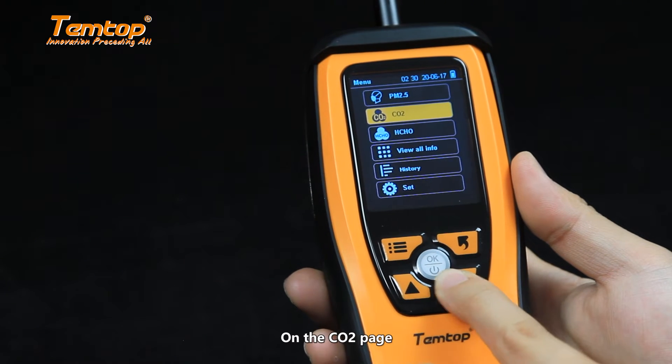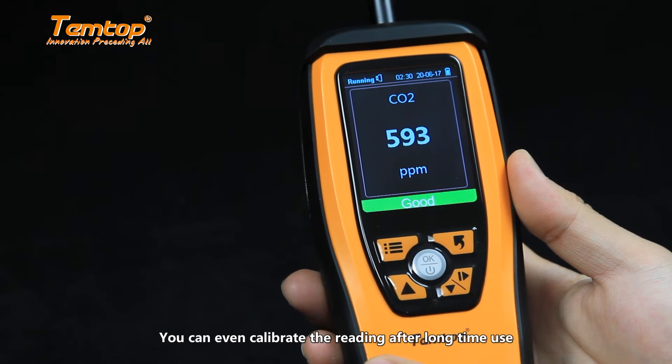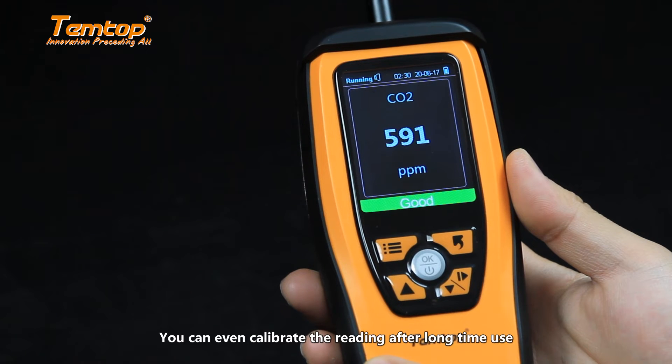On the CO2 page, besides the normal function, you can even calibrate the readings after long time use.